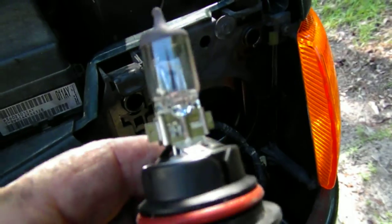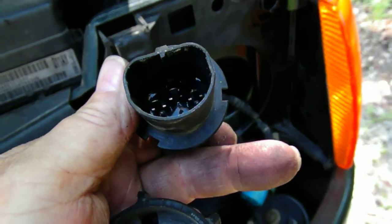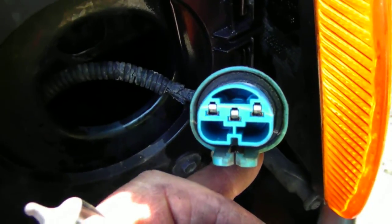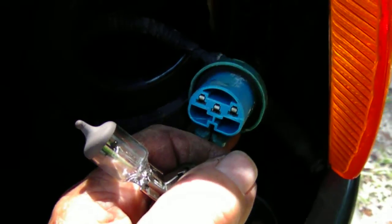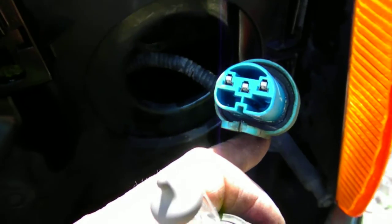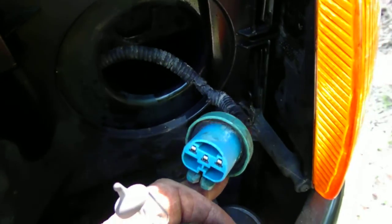I got the bulb out. This bulb is in pretty good shape — looks like it was replaced recently. There's the place where it plugs in, but I'm going to go ahead and replace it. I'll just tuck this one away into that pile of stuff you hang on to.